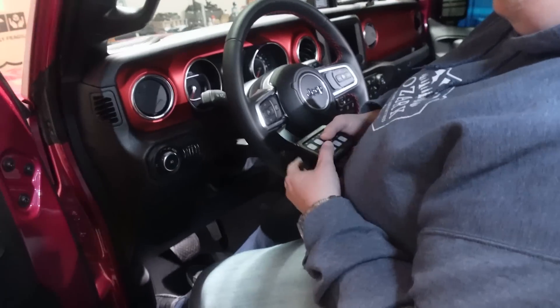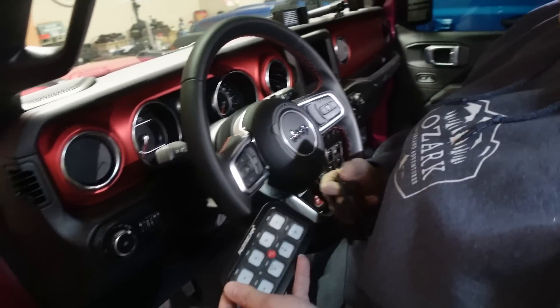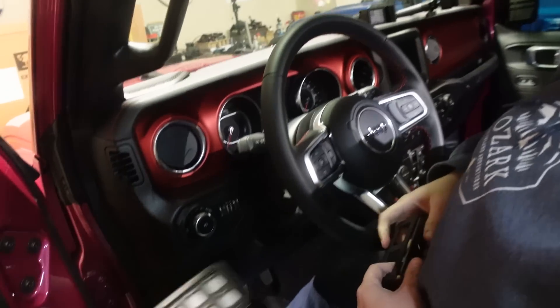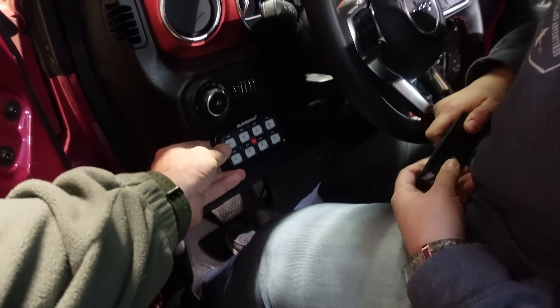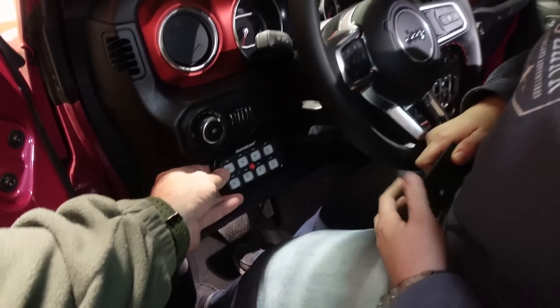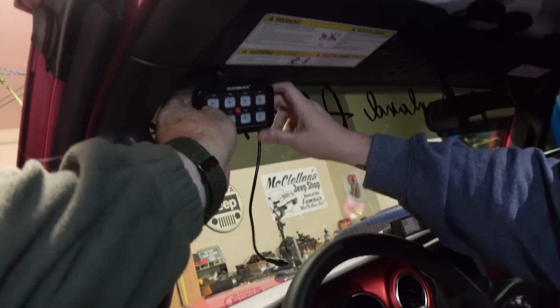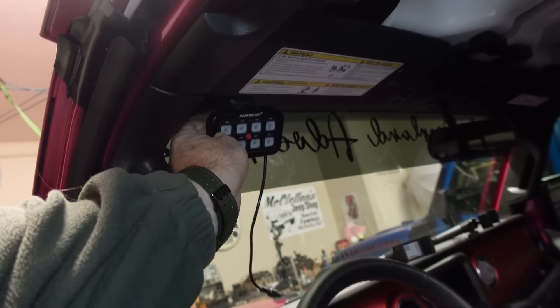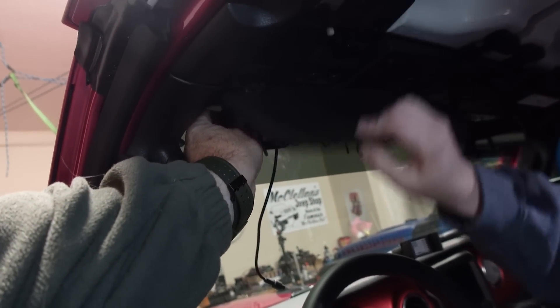Honestly, the most difficult part of this install is just deciding where you want to put the switches. In the Wrangler, do you want to put them down here at your knee? Probably not — that would get bumped. Or we can put them up here where mine are. Yeah, I'd like it up there. It'll be nice and out of the way, and you can still lower your visor.